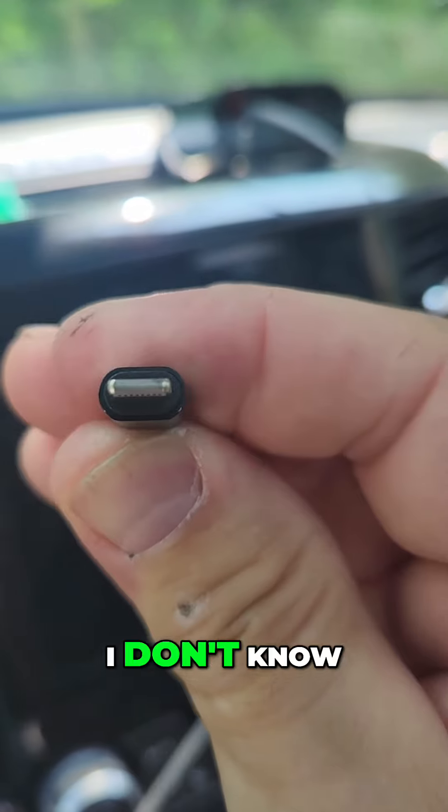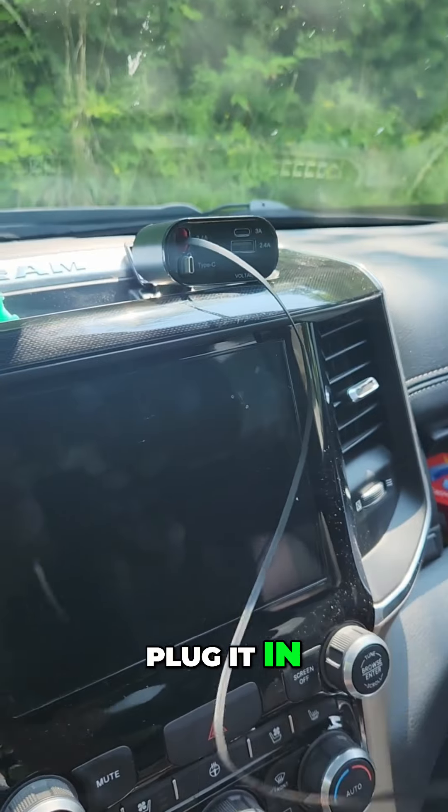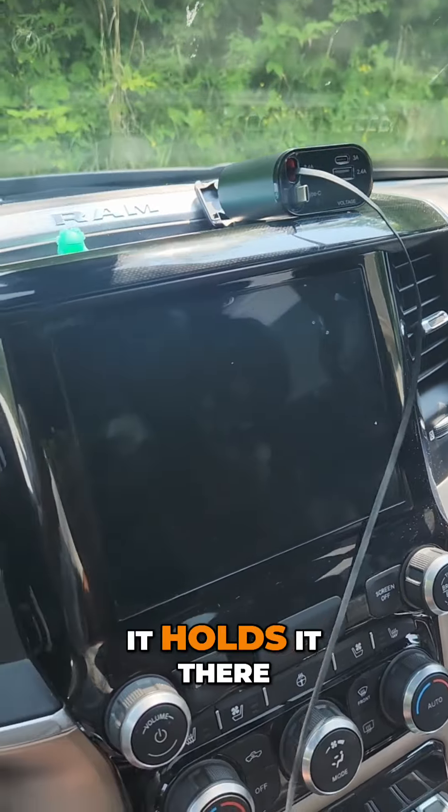What if you have the other one — that little one right there? Well, I got that one. Guess what — plug it in, and it holds it there for you.